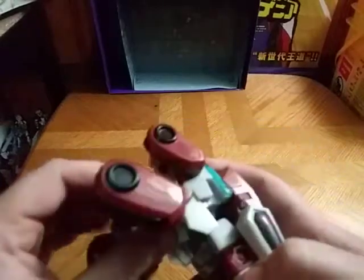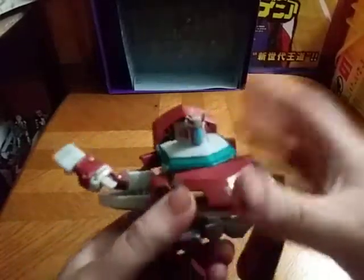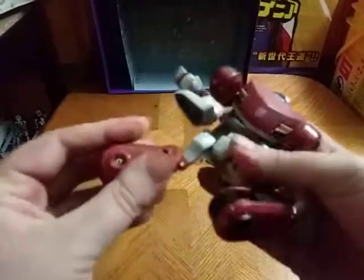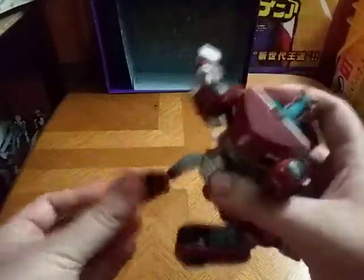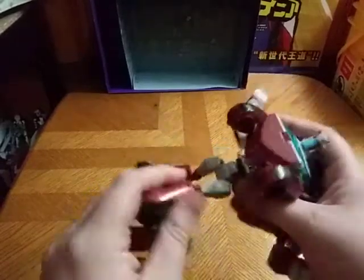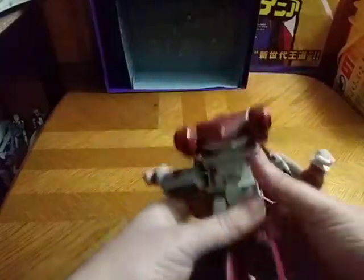Now we're going to get down to transformation. We're going to un-peg the legs, like so. We're going to un-peg the arms, which can be very tricky with this old style figure. He just popped his leg out of his ball joint — that can happen with these older figures. Straighten out his leg, rotate, and there we go — legs all done.